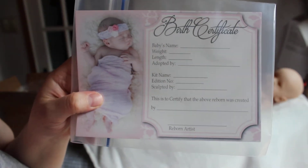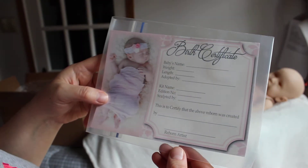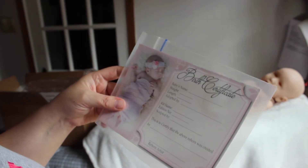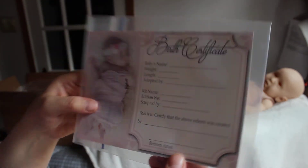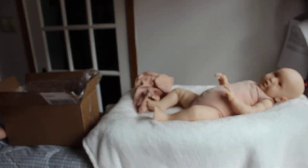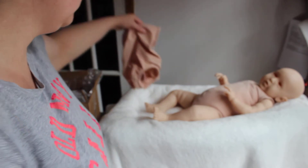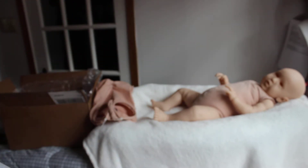Alright, here is a birth certificate. This was sent with Lee from McPherson's. I've gotten a couple with some kits, but I don't use them — I like them though. So I've been kind of stashing them, and I guess I'm collecting birth certificates from McPherson's. Usually I have my own, so I don't use others, but I do like them — they're really cute.